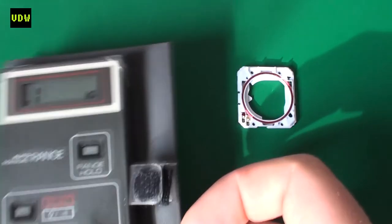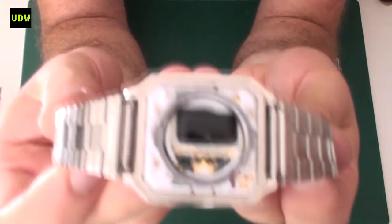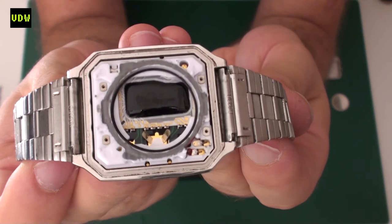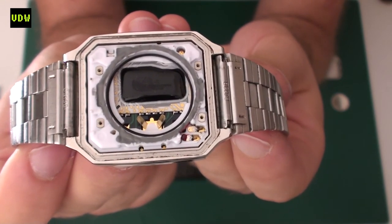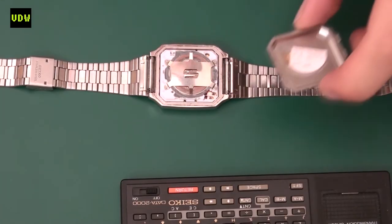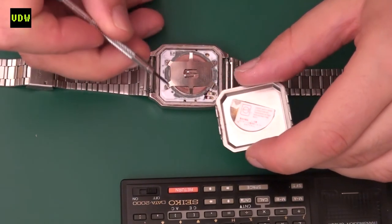I'm going to reassemble the watch and do a test with the keyboard. I've reassembled the module, and for future-proofing I added some high-strength epoxy around the coil to protect it in case somebody uses a screwdriver in the future and it slips — that will protect the coil.